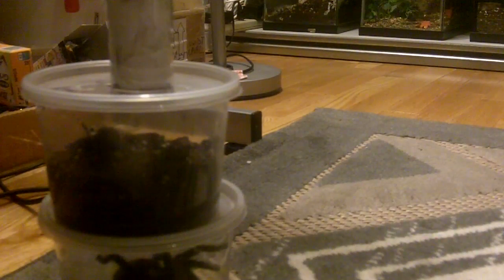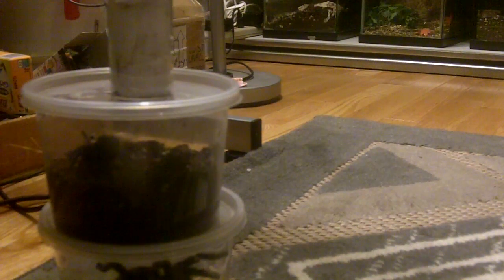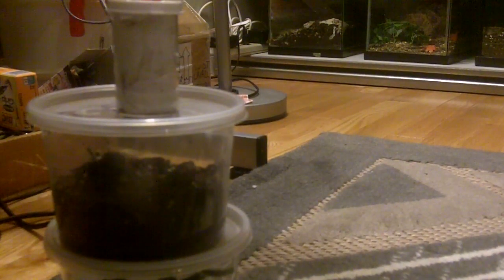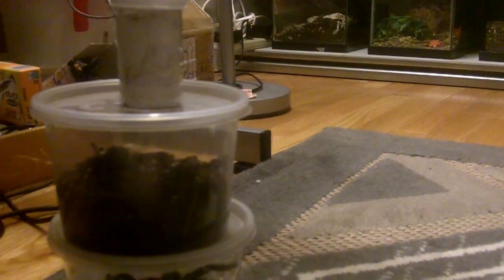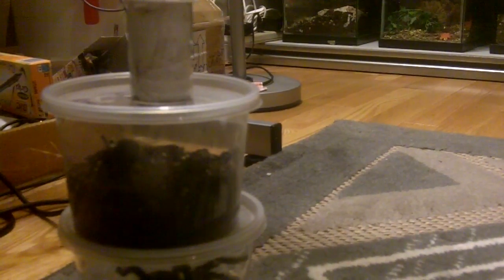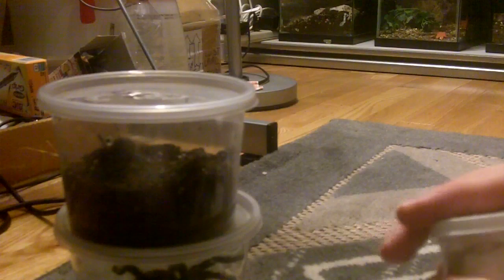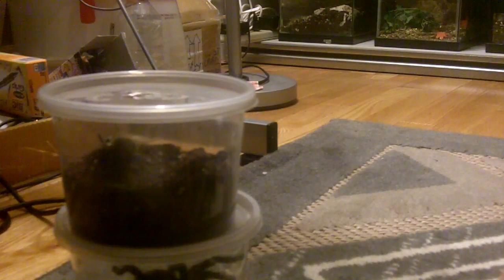Alright, so one of them is a hybrid, which is pretty cool. We'll start off with the smallest one. This one here is an Aphonopelma chalcodes, Desert Blonde. I wanted to get one because I couldn't pass up this offer. Aphonopelma chalcodes is very, very rare in collections.